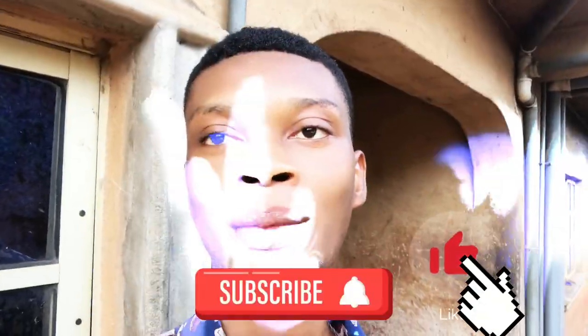If you have not subscribed, don't forget to subscribe and turn on the notification bell. Like and share.